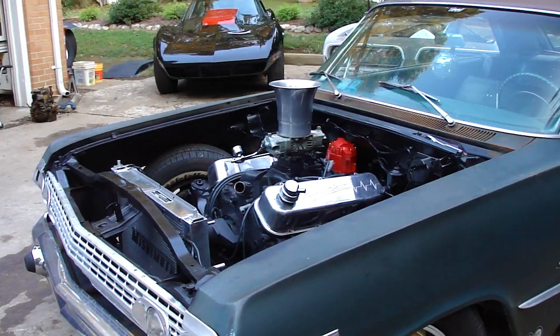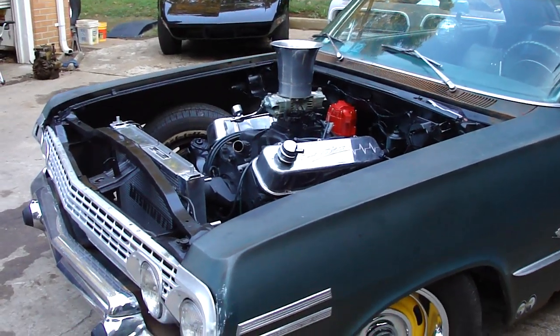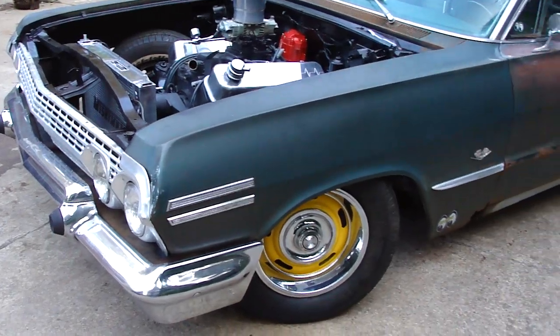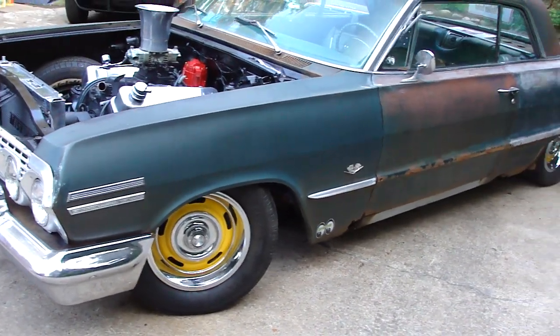I've got a bet with somebody I'll have it running by Sunday. That's a badass sounding motor. That 63 is going to sit there and idle and the rust is just going to be falling off of it.